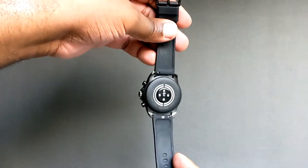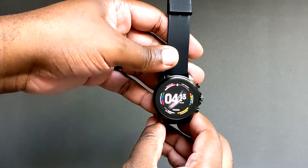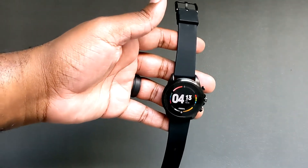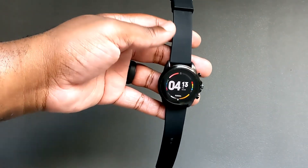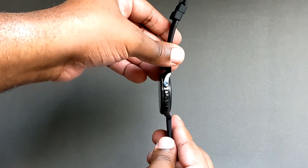On the hardware side, it's running the Qualcomm 4100 Plus chip and performance is really solid. Battery life is pretty good — I don't think I can get two days out of it, but I can definitely get one full day. It also features fast charging, which is a nice addition.